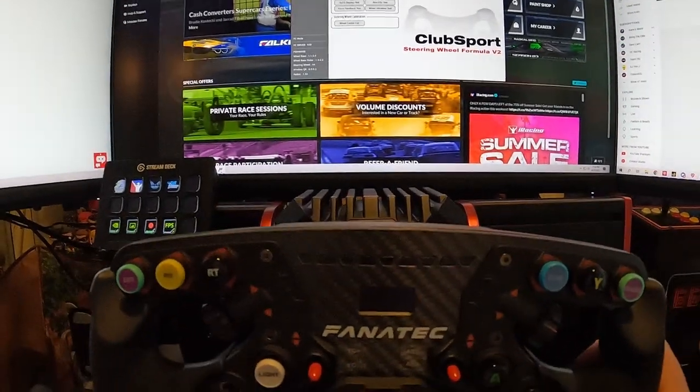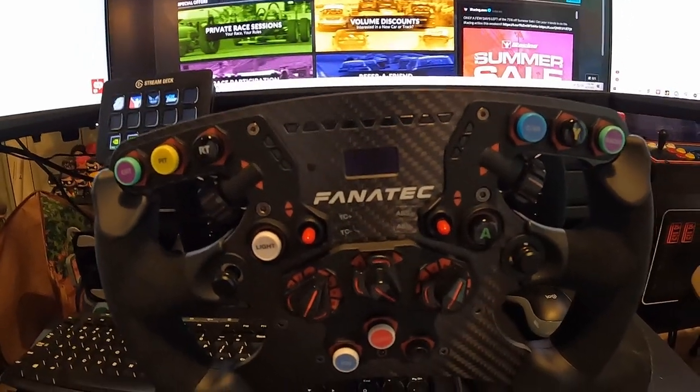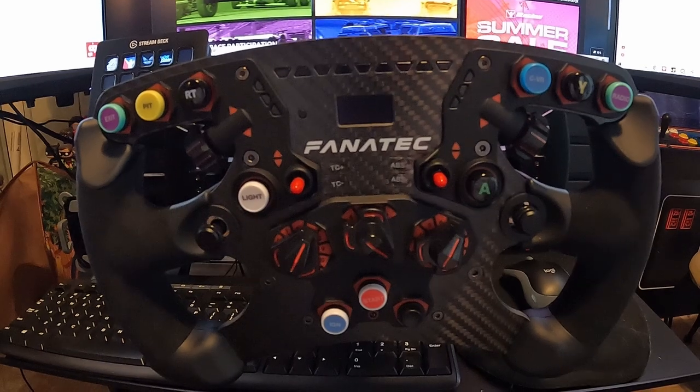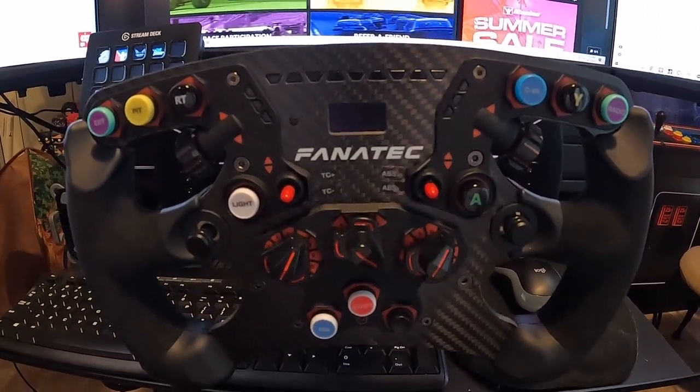Of course you can feel the vibrations — there are vibrations on the handles portion of the wheel. So not only are you feeling the force feedback, but there is going to be some handle vibrations, something that's not shown on the other wheel. So this one has a lot more functions to it.